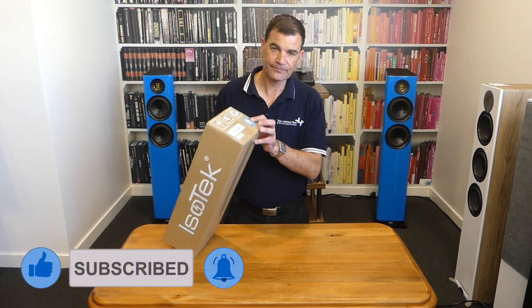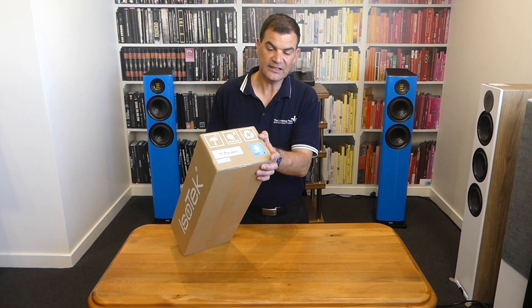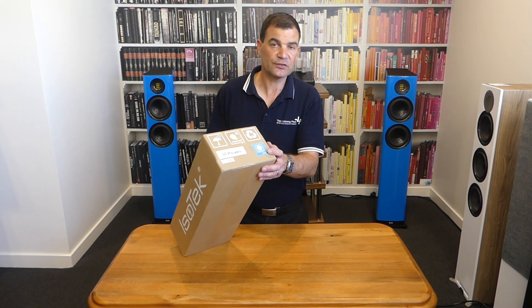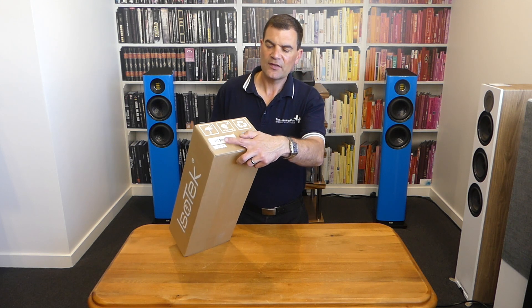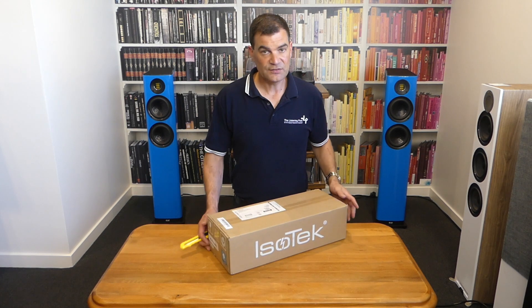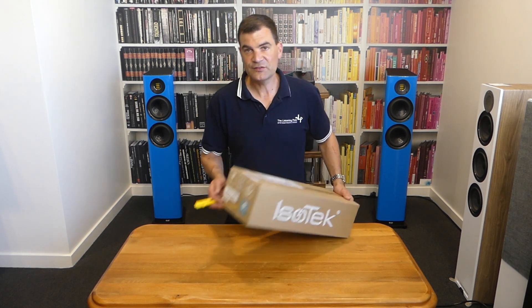Firstly, the packaging. It's fairly basic — all we've got is an implication of the plug type, which of course is Australia and New Zealand, the V5 Polaris branding, and basic information on the serial number. That's replicated on both ends.